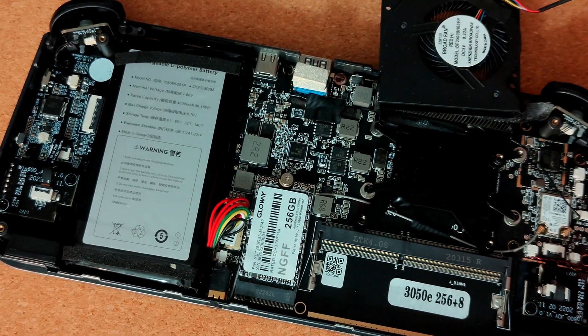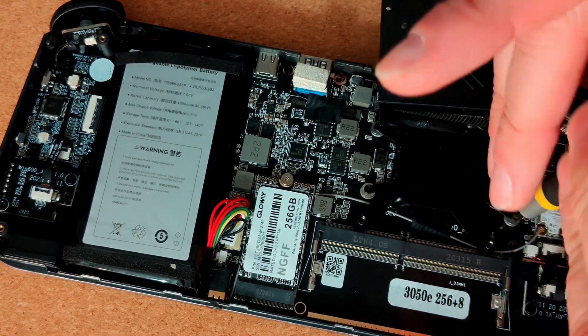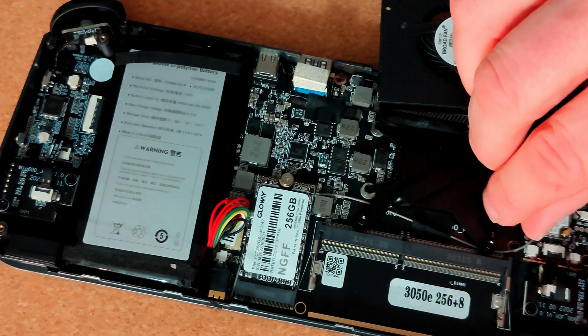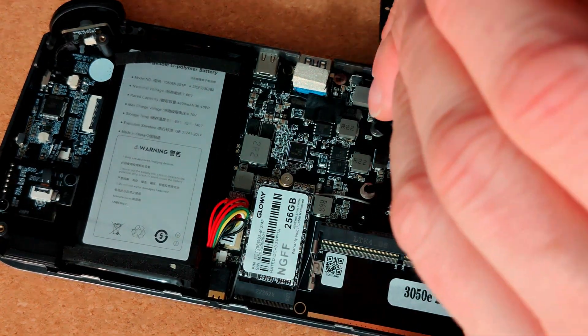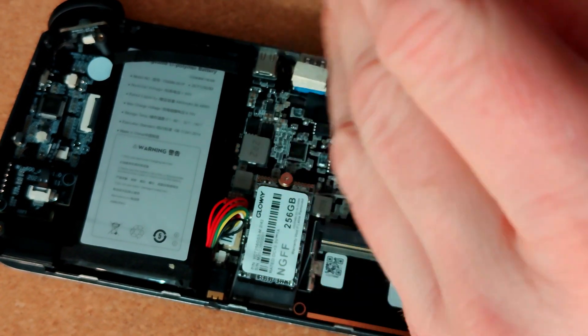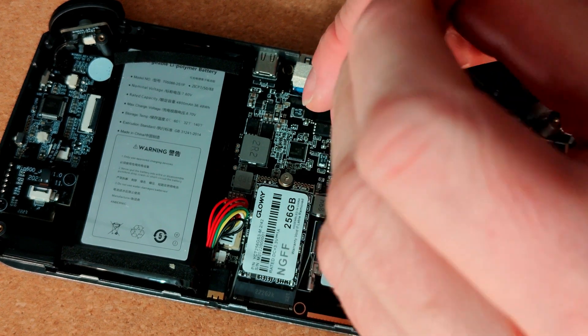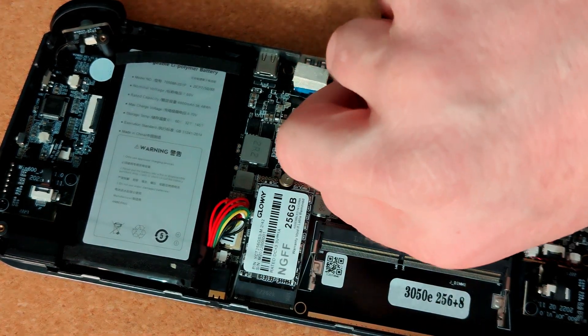When you put these screws back in, I usually do them in diagonals - you'll see that when I refit. Just put them barely tight enough to hold and make sure it's squared up, then nip them up a little bit. You don't have to screw it to the point where you'll never get it off again - it just has to be firmly pressed enough to spread the thermal paste and have a good bond.